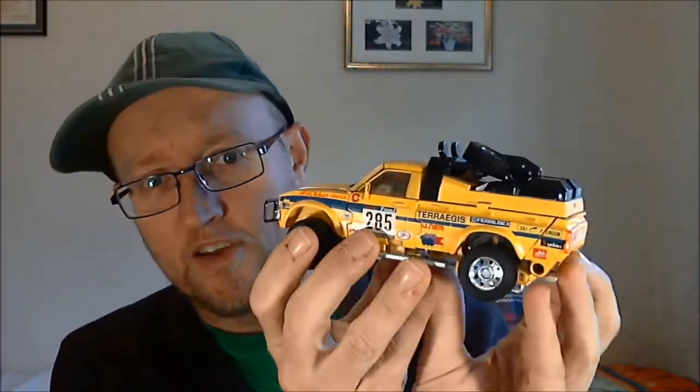He showed his custom to the guys at Mastermind Creations and they liked it so much they put it into production as a convention exclusive. It was a convention exclusive for TFCon Toronto, which happened about two months ago in July. I hoped some retailers at TF Nation might bring some, like what happened when I got my Planet X Hephaestus. On Saturday morning I saw that Kapow had a couple on their store for £85, which was a decent price for a convention exclusive, so I had to get one.